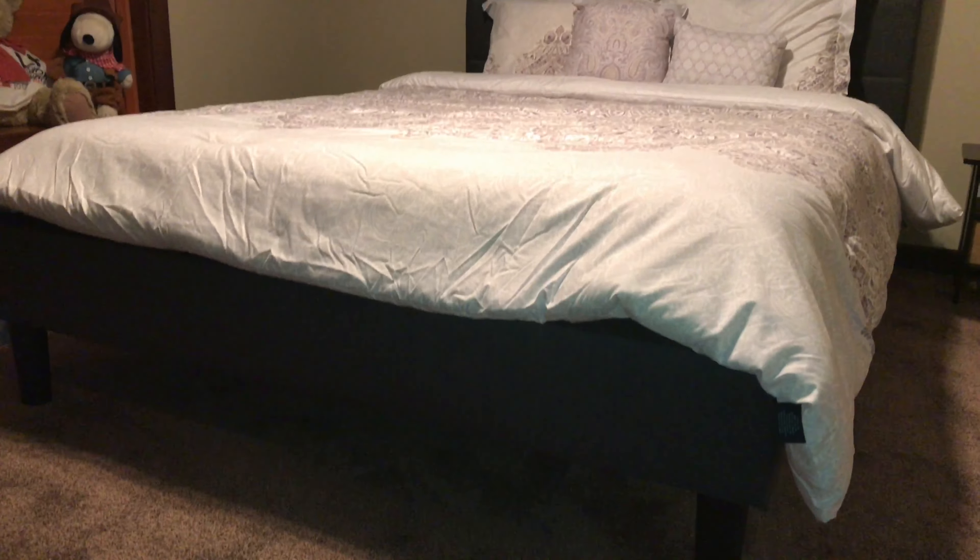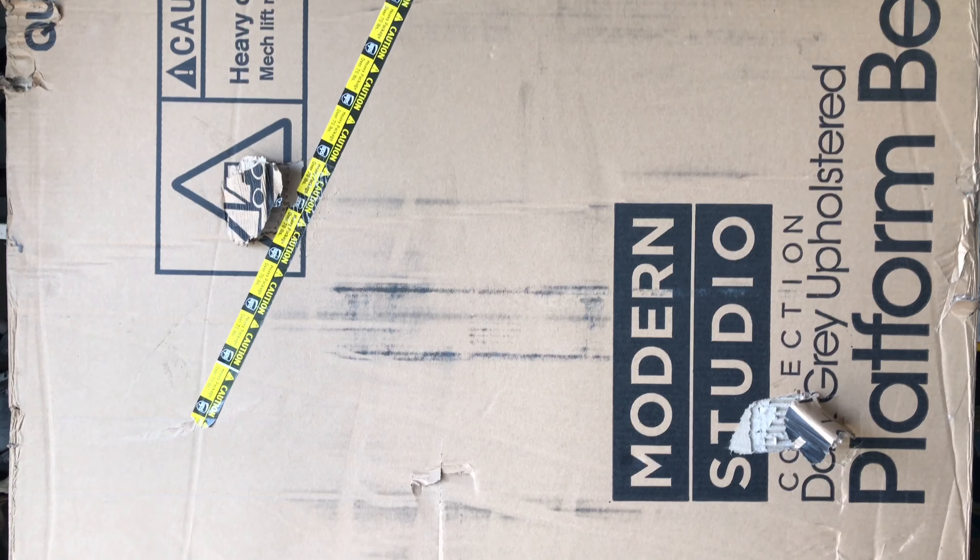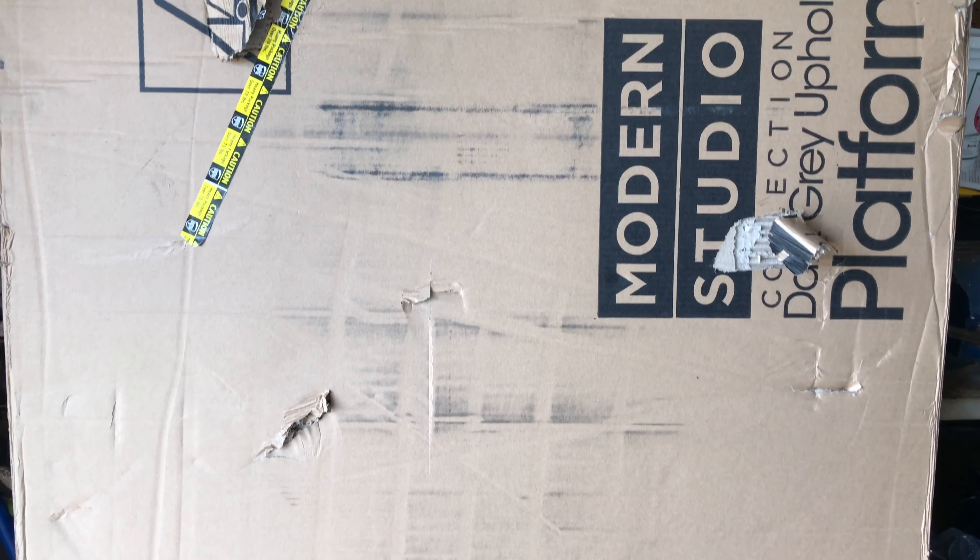One person can do it, it just takes a little while. It's probably easier with two people. Carrying it into your house or whatever room you're going to set this thing up in is kind of a two-person job because the thing is pretty heavy.